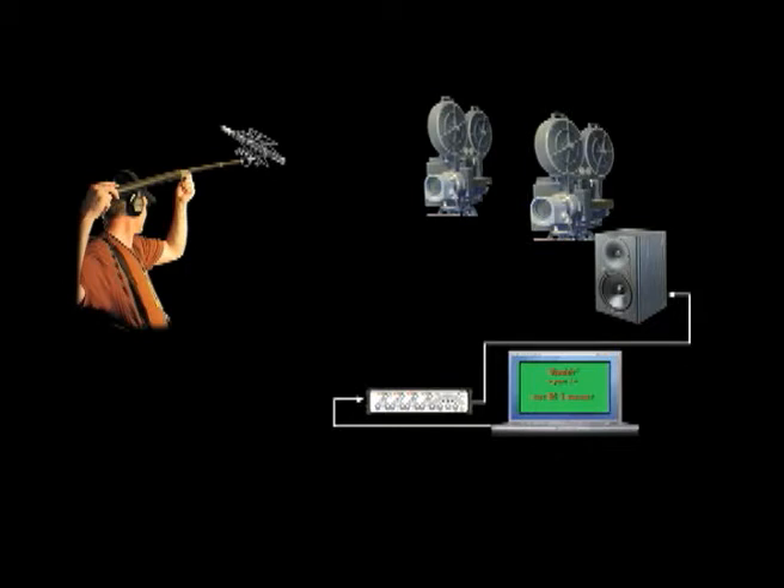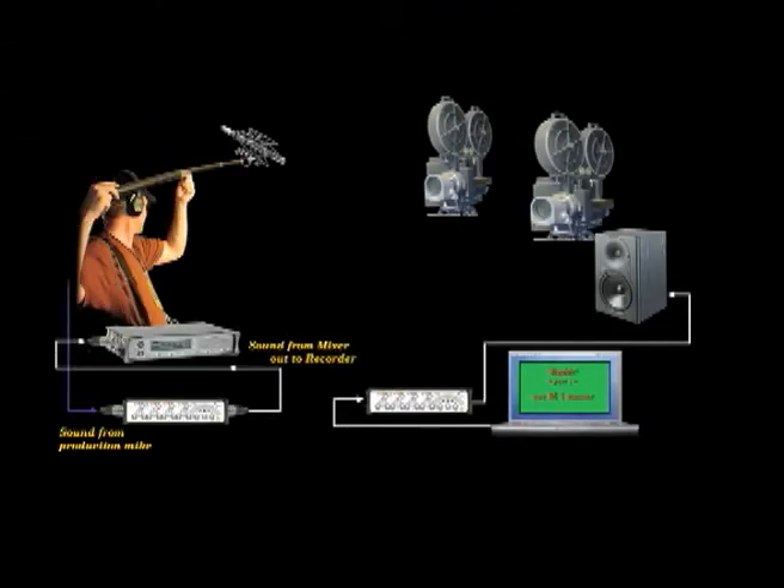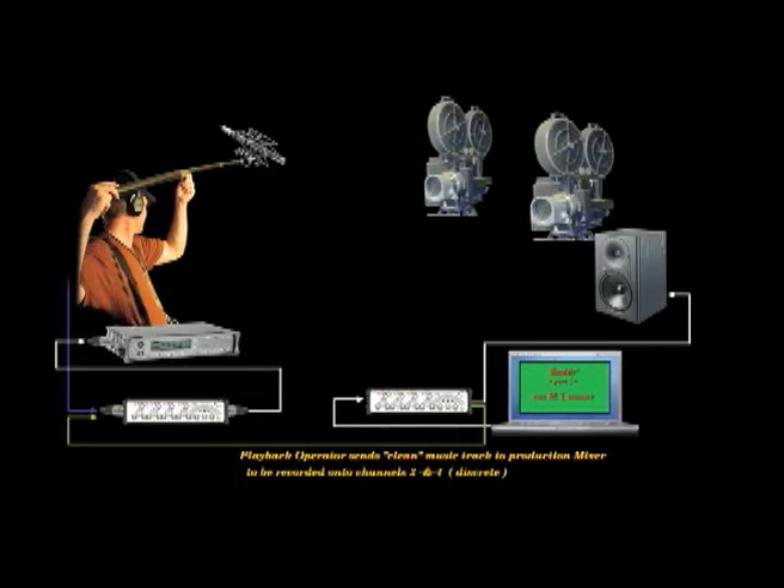The production boom operator will be micing as usual, except the boom operator will be picking up the music from the speaker along with any other noises or spoken dialogue not in the musical score. This audio track, as heard by the boom microphone, will be recorded on a separate dedicated channel on the recording mixer's digital recorder. This will only be a sync guide track for post-production editorial use in order to cue for future ADR sessions or sound effect matching. Most likely this will be on channel 1, or if the boom operator is recording with a stereo mic, it may be on channels 1 and 2. The playback operator will send a clean music track signal from the playback mixer to the recording mixer's digital recorder onto dedicated stereo channels, probably channels 3 and 4.